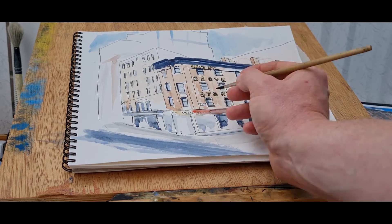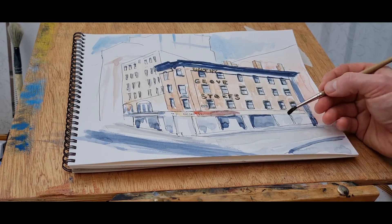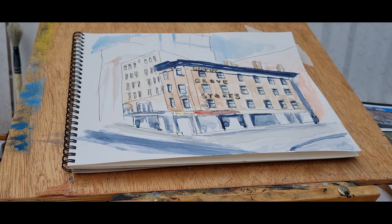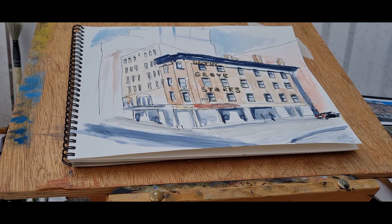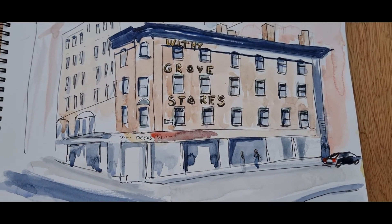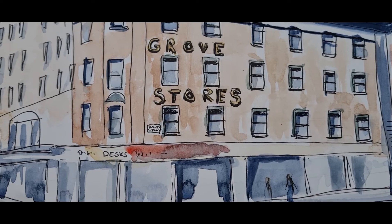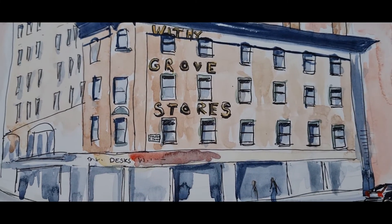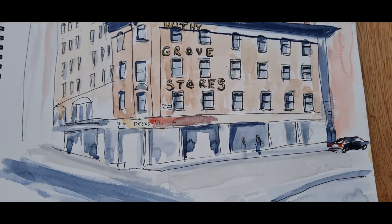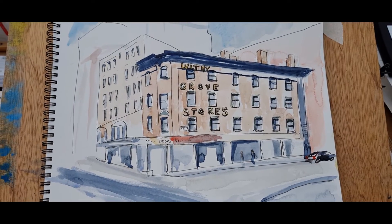There is actually a car and a couple of people in the scene — certainly one person and a car — so I will be adding those. I did actually forget to press record when I did that part, but there's the car and the person walking through the scene. There's actually another person I've added — it's not a reflection, just another person. I hope you like this one, thanks for watching, and I'll see you again in the next video.